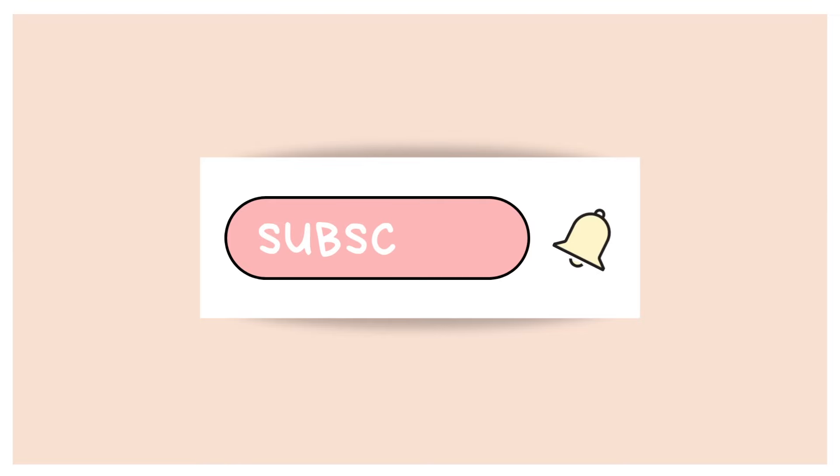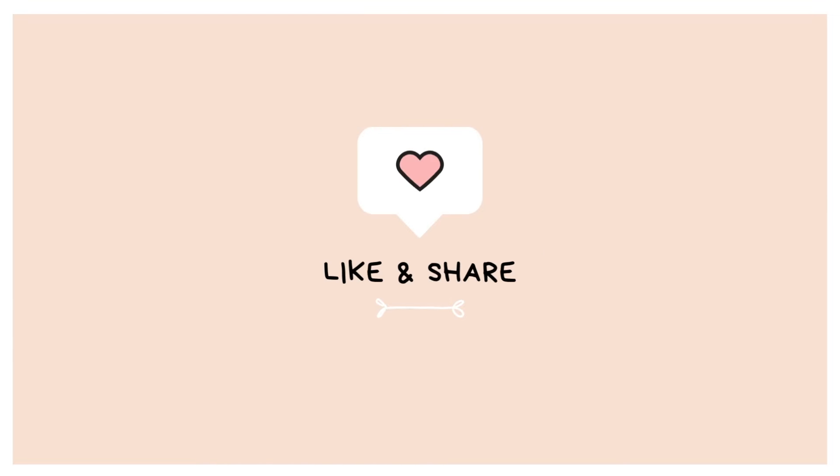Thank you so much for practicing today. I really hope that you enjoyed this shortish yoga flow and that you feel energized, able to build some strength, but also relaxed. If you haven't already subscribed, it would really mean a lot — this community is already over a thousand. If you enjoyed the video, the best way you can support this channel is by giving it a thumbs up, leaving a little comment in the comment section, and sharing the video with anyone you know who might also like to do some yoga. I look forward to seeing you on the mat again real soon — all my love.